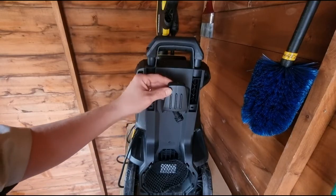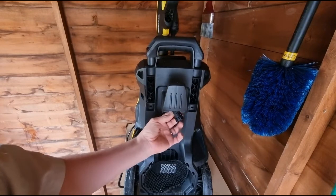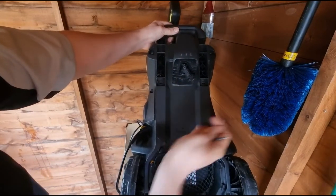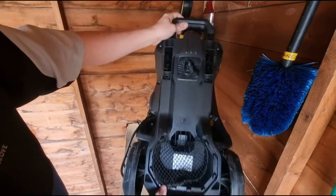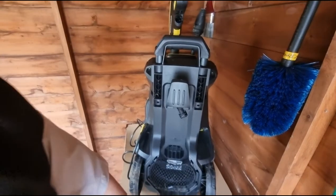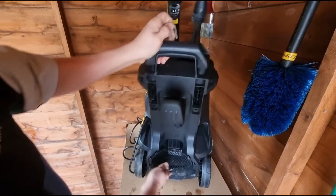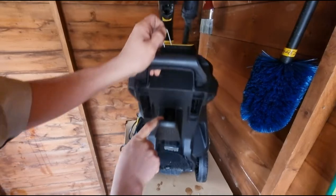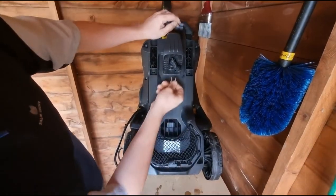The first upgrade is replacing the plastic back foot. The back foot at the bottom is prone to splitting just underneath, which causes leaks rendering the power washer unusable. To take it off, there is a metal clip that sits in the top, which holds the back foot in place. To remove it, just turn the power washer upside down.